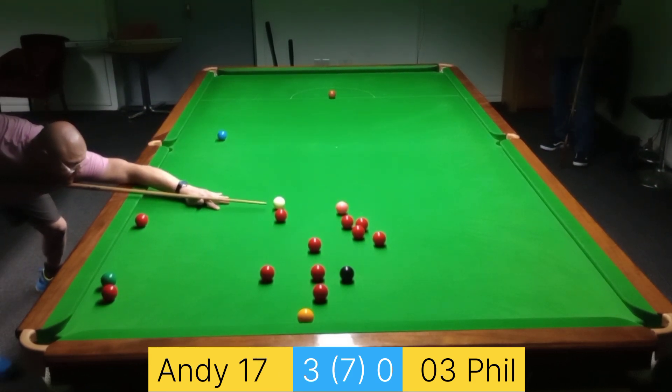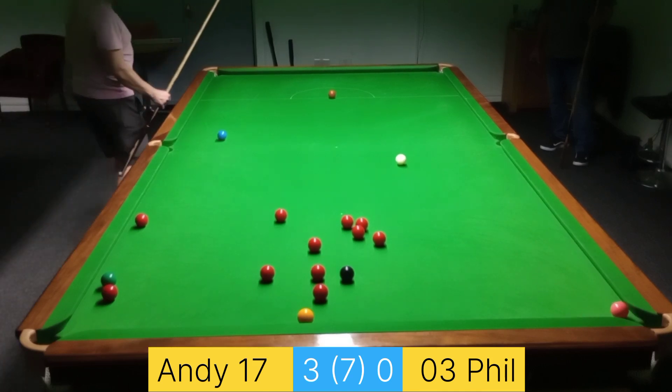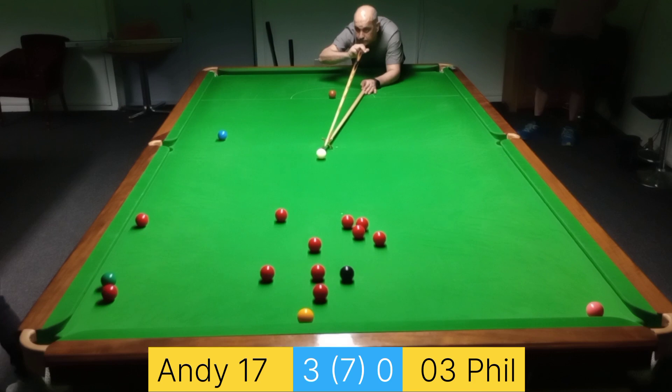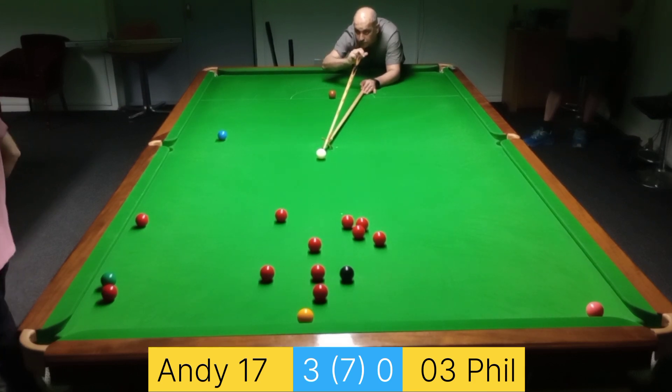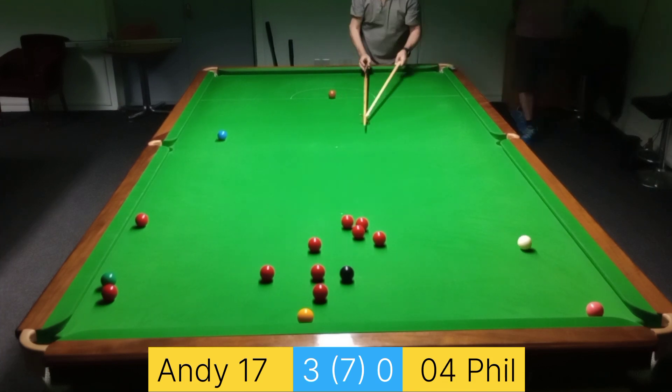I was on that one managing to open up the pack, and I was using a bit of right-hand side there to try and keep the white close to the red. I think that's probably why I missed the pink — misjudging the angle.